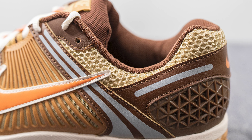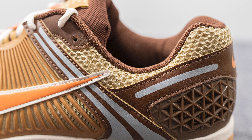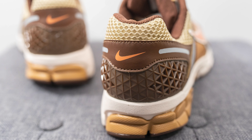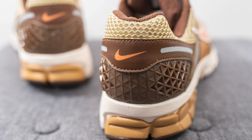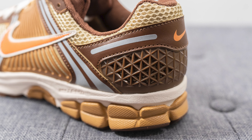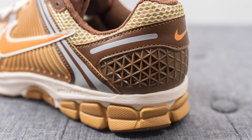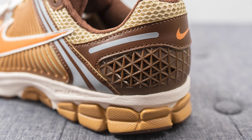Surrounding the top portion of the ankle collar area we have more of that beige-colored mesh that we saw earlier on the toe box, and then wrapping around the back of the heel we have more synthetic brown leather with reflective 3M strips and an orange-colored swoosh in the middle. Beneath this we have a TPU heel cup carved out in a triangular pattern, which gives you added structure and support for the back end of the sneaker.